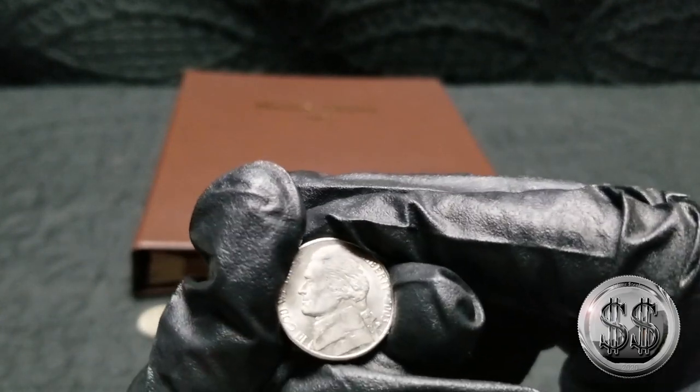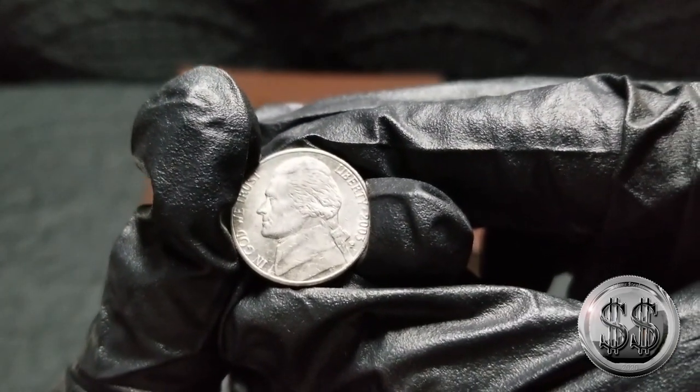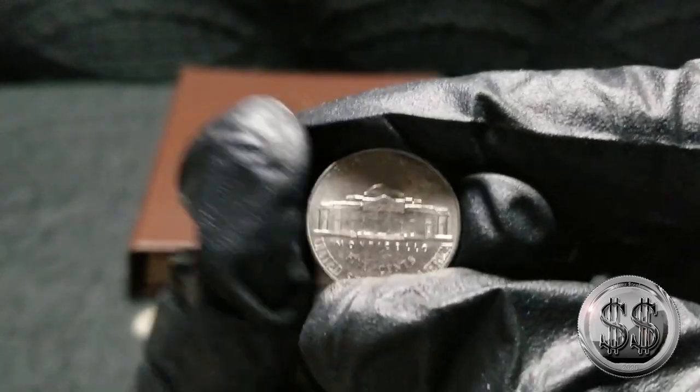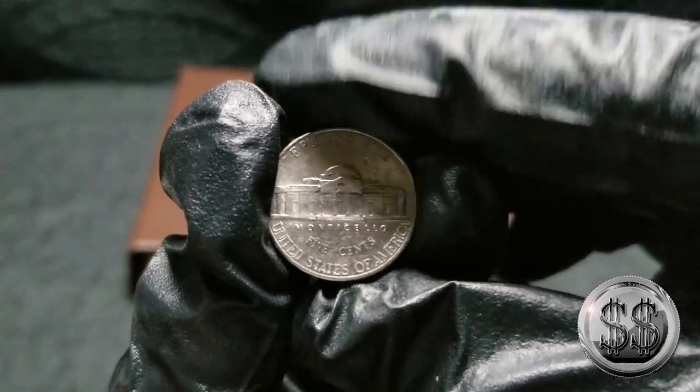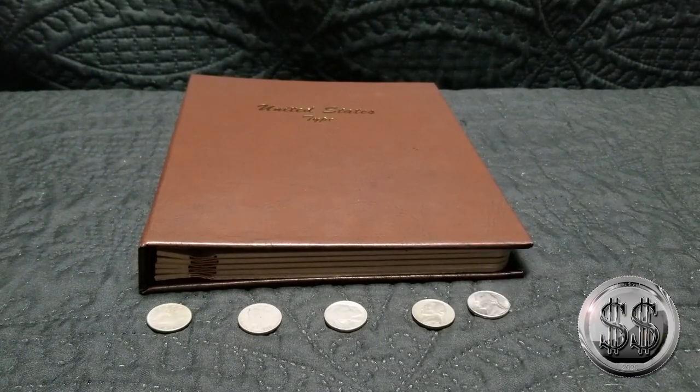I got the complete date mint run set in the capital holder — it was good enough for me. I normally don't collect those nickels. And then just a regular Jefferson, a 2003 Philly. So five more holes to be filled in the Danceco 77 typeset.